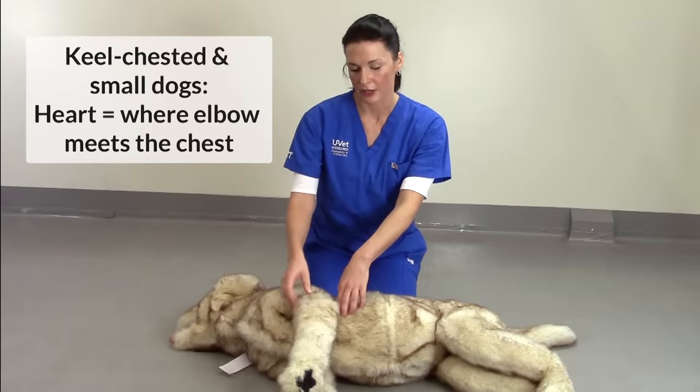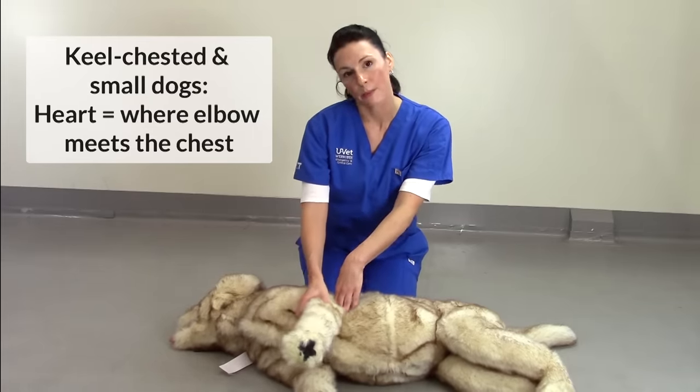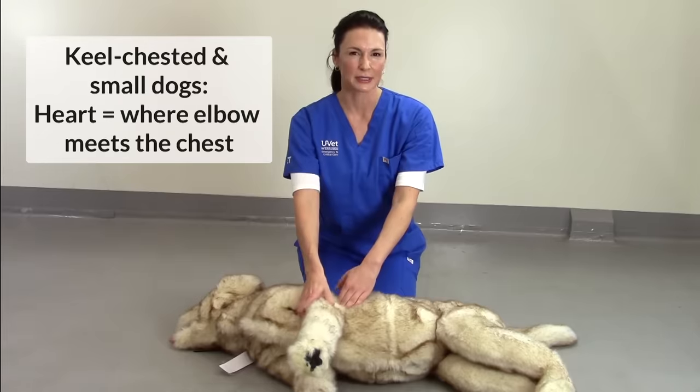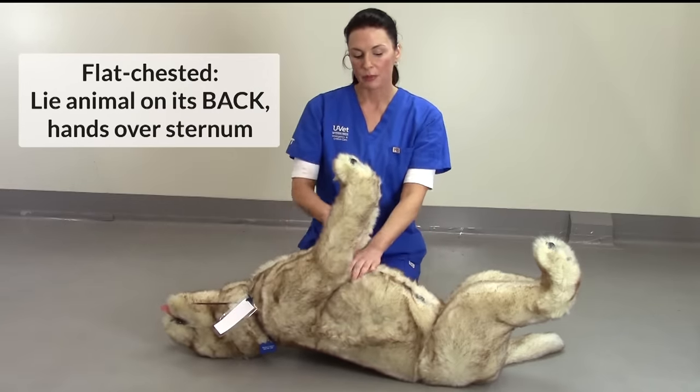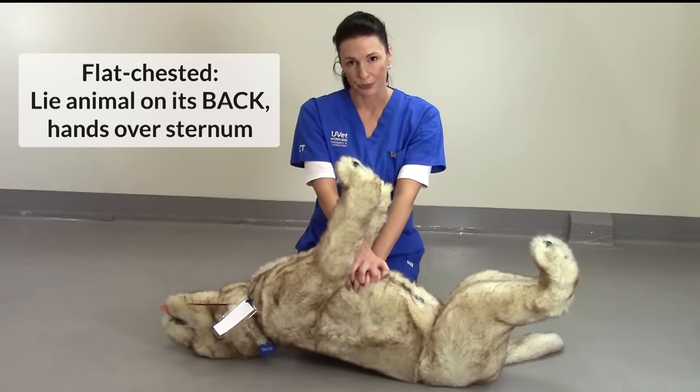You can locate the point of the heart by moving the elbow backwards slightly to the point where it meets the chest. There are exceptions, and these are the flat-chested breed dogs, like the French Bulldogs. In these breeds, you'll need to roll the animal onto its back and perform compressions directly over the sternum.